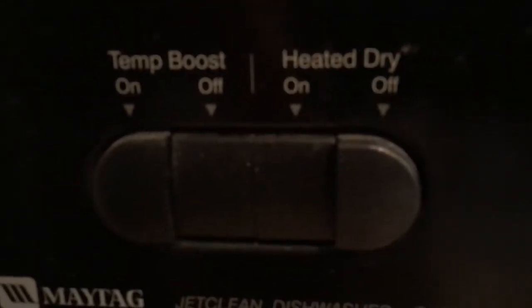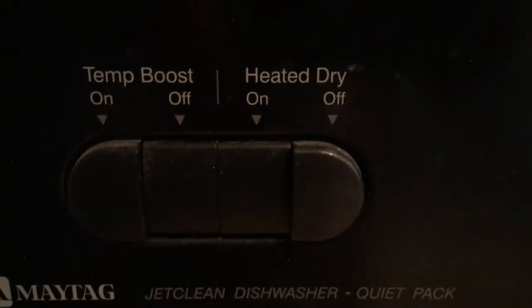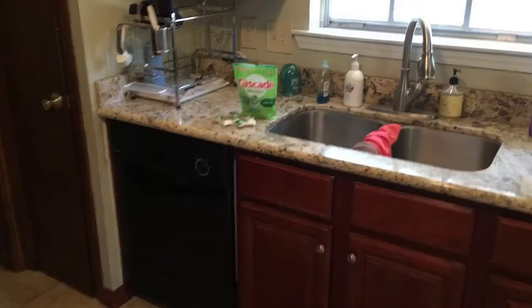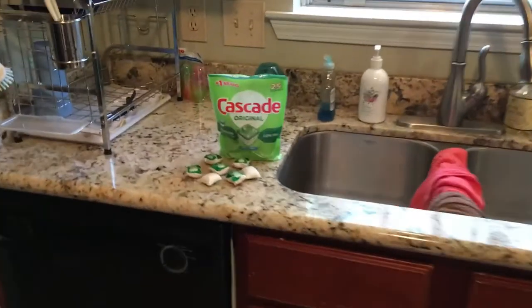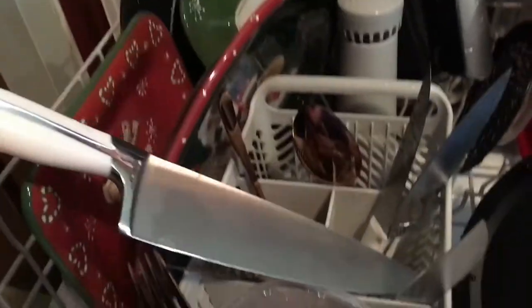We're back. The proof is in the pudding. I wanted to show you guys while it's running — no temp boost, but the heated dry is on because I like the extra help from the heated dry. That's only to help put them away, nothing to help clean. And I can see it now in the comments — you dishwashing detergent scientists will say the heated dry will help remove spots on glass. So I stopped the dishwasher right when it hit the heated dry.